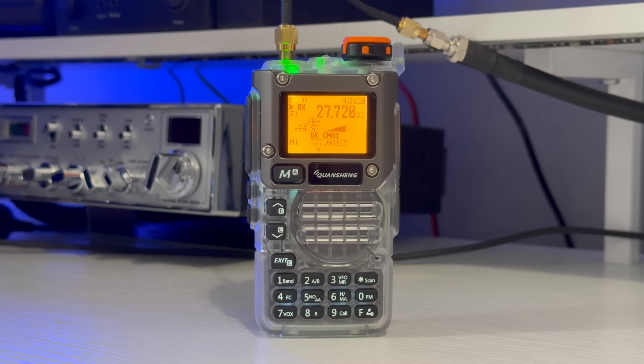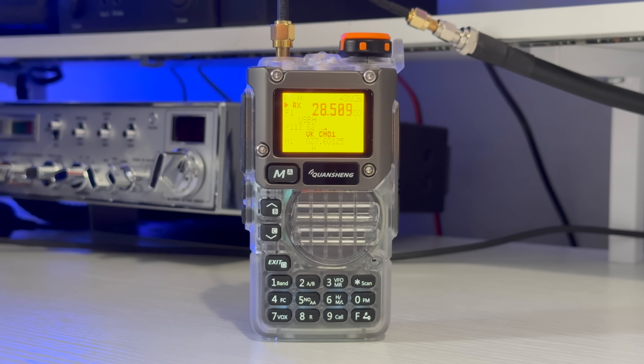Over on the 10m band I heard RV3FF, Andre, coming in all the way from Russia. He was calling CQ, gave a signal report of 20 over 9, and identified himself as Andy in the north-east part of Moscow. His antenna was beaming in the direction of the contact. He then passed the microphone to Radio 2 Delta November Whiskey, who reported 5x9 and 5x8 with QSB.